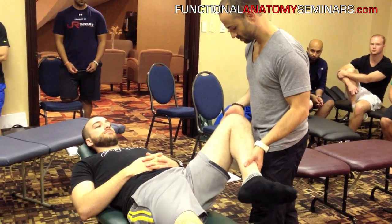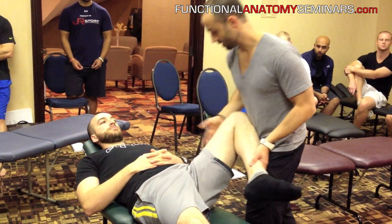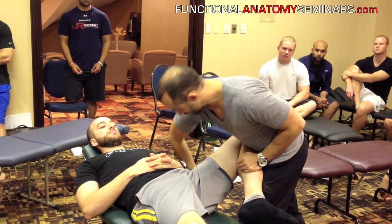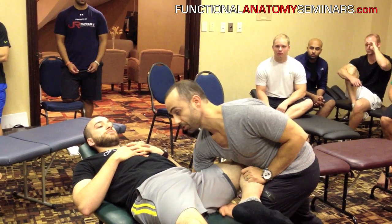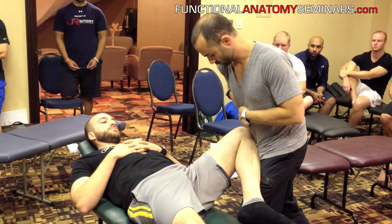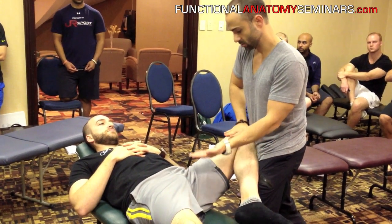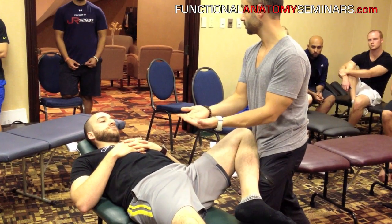We take the knee and take control of it by putting it against our chest. I'm going to take my arm and wrap it up around the hip. So now what I've done is created a fulcrum with my forearm. If I push down with my body on the knee as I'm pulling up with my forearm, I'm going to effectively pull tension into the medial anterior part of the capsule.